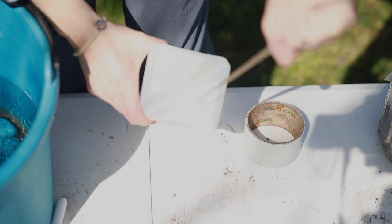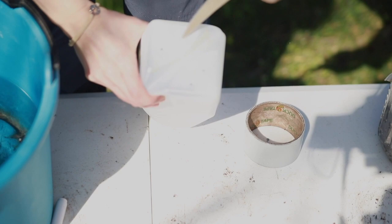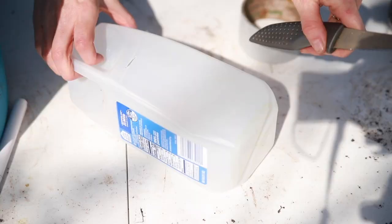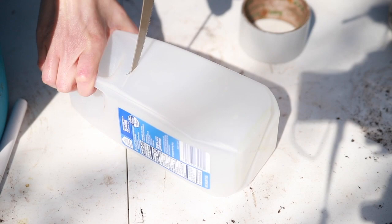We're going to prep our jugs first. The first thing we're going to do is put holes in the bottom — about four holes should be plenty. They don't have to be very big; you can see I'm just carefully working those around until I get them in. Those are just for drainage and are the only holes you need in your jugs — please do not put extra holes in.